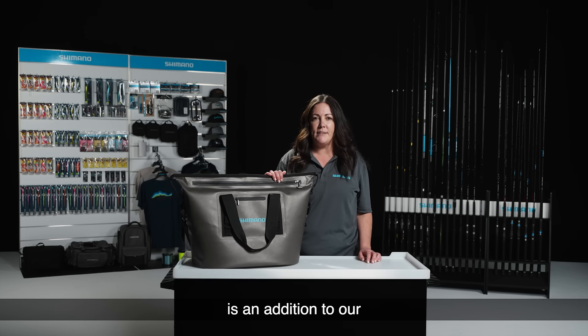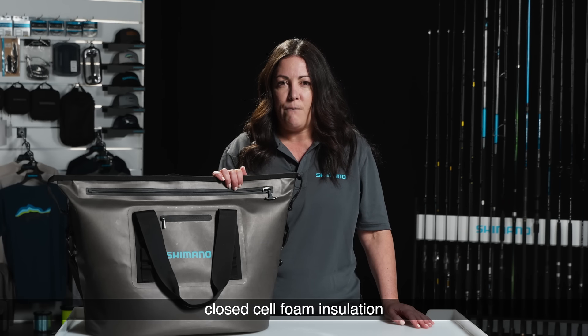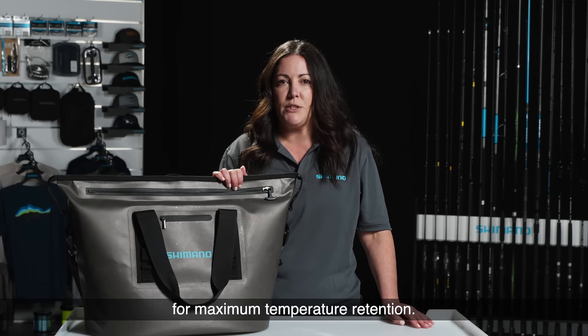The new Bucket Mouth cooler bag is in addition to our insulated bag range. These bags are made from a heavy duty waterproof TPU outer, featuring 20mm MBR closed cell foam insulation for maximum temperature retention.